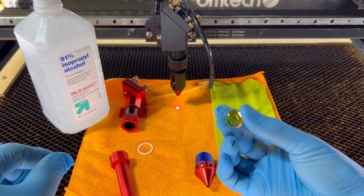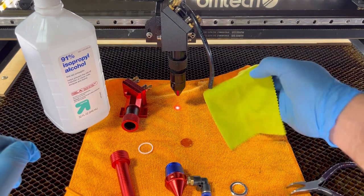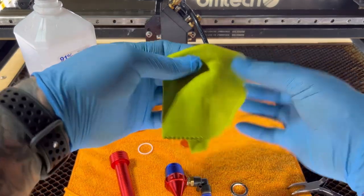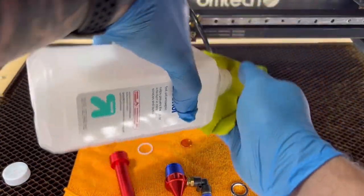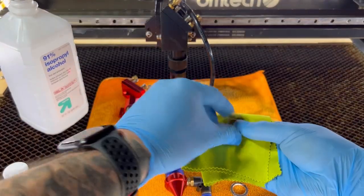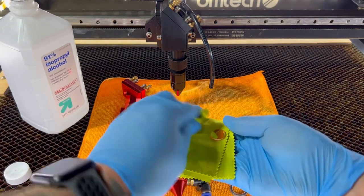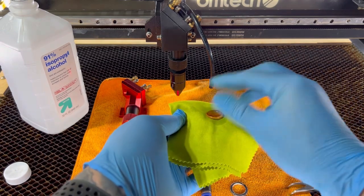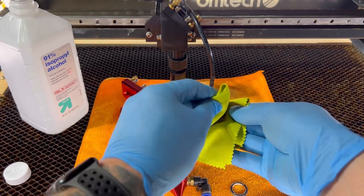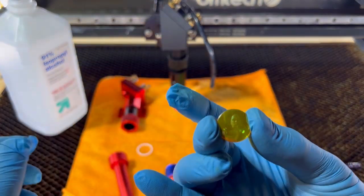Now we want to clean it. I'm gonna grab our lens cleaning cloth, grab some of our alcohol, and I'm simply going to get it a little wet, take our lens, clean it on one side, and clean it on the other. Then put it down and double check that the quality is good.